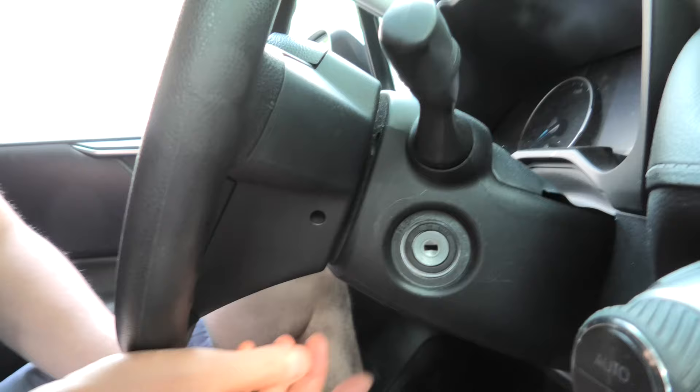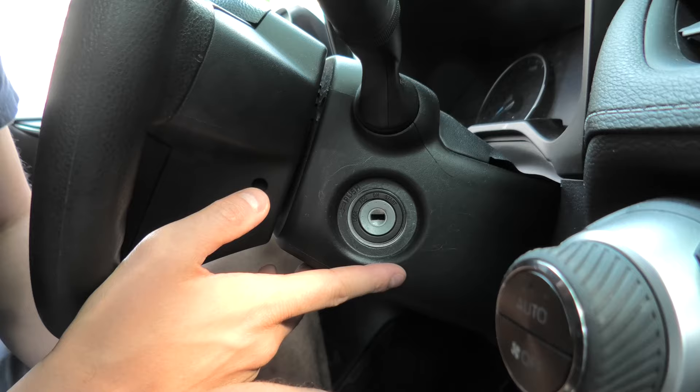The first step is we'll put the key into the ON position. In the case of vehicles with a push start button, we'll have to press it twice.